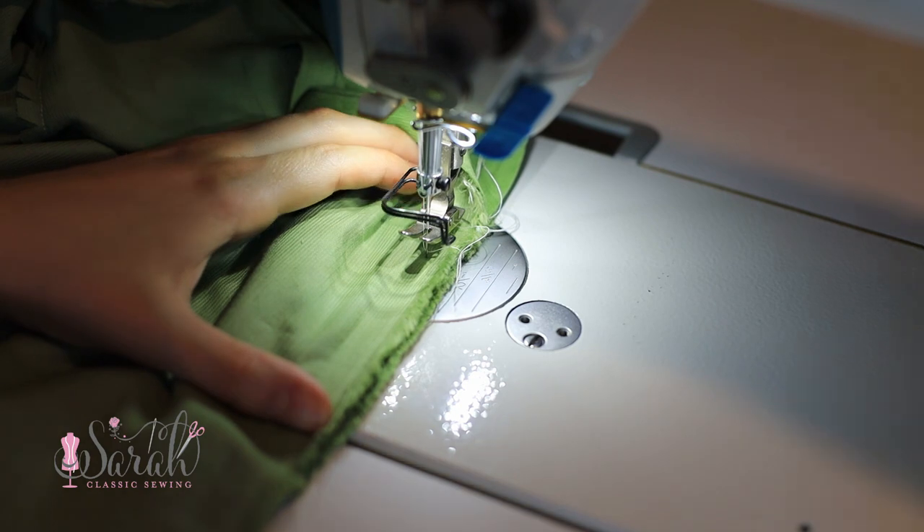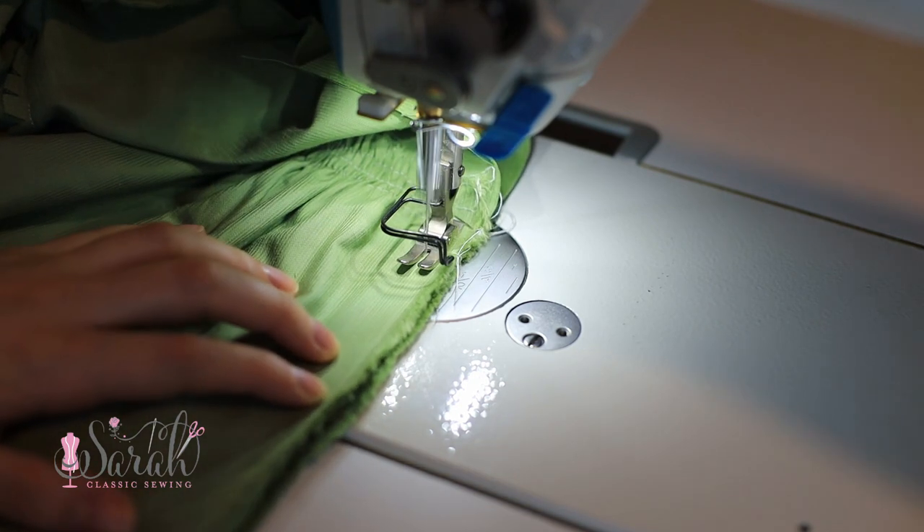To sew up the back seam: wherever you decide your zipper should stop, sew an additional inch more than where the zipper tab is. So you'll have three points: where the seam stops, where the tab is with about an inch in between, and where the actual zipper ends — another inch or so from there. That inch below the tab goes down into the dress.